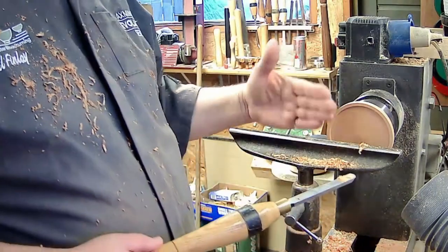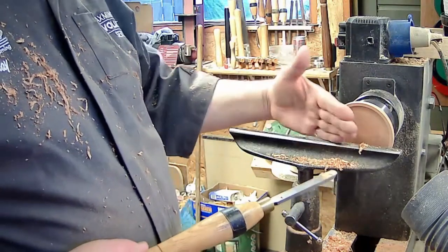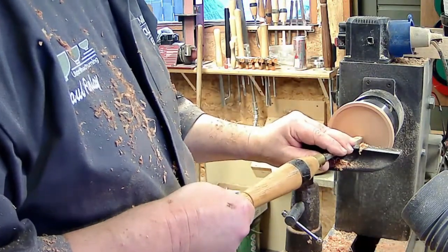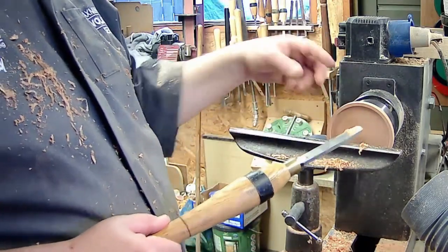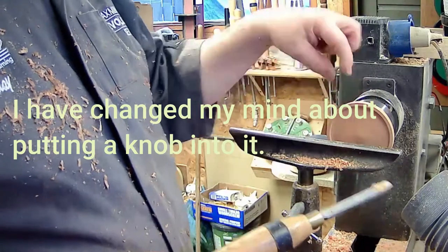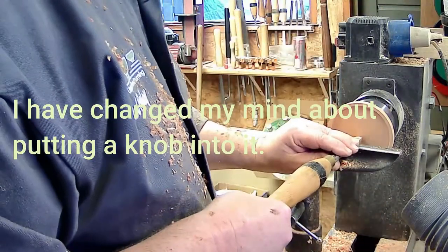I'm just running this end of the angle towards the center, leaving a wee bit of depth in this for cutting the hole in it, putting my wee knob in it for lifting the lid off.